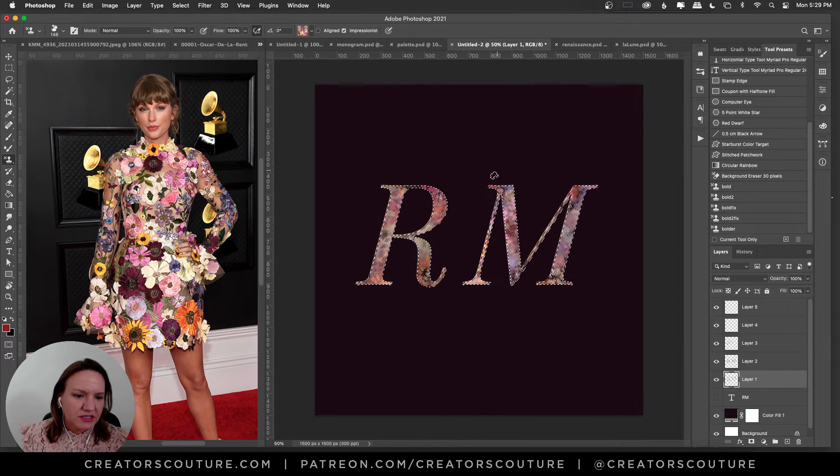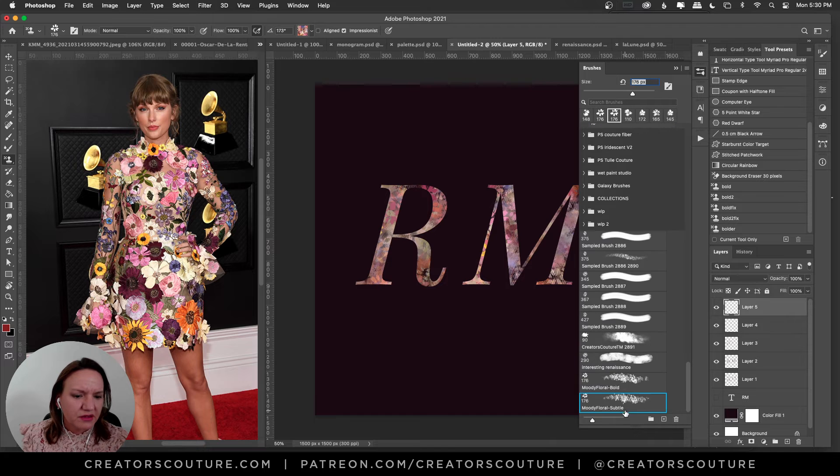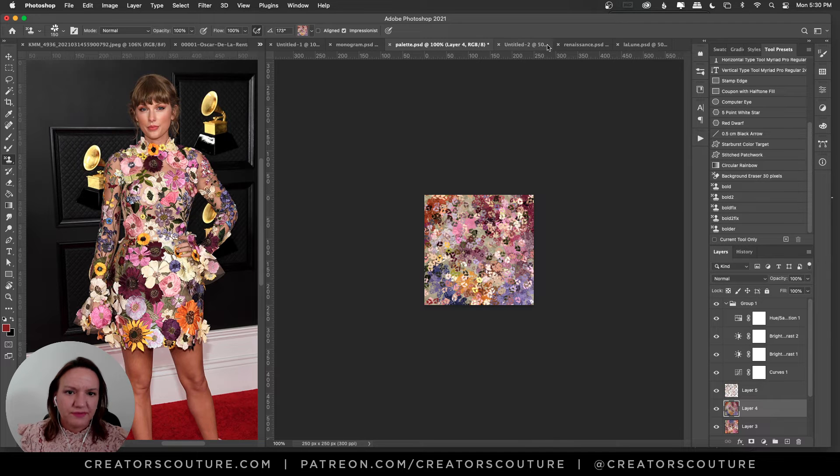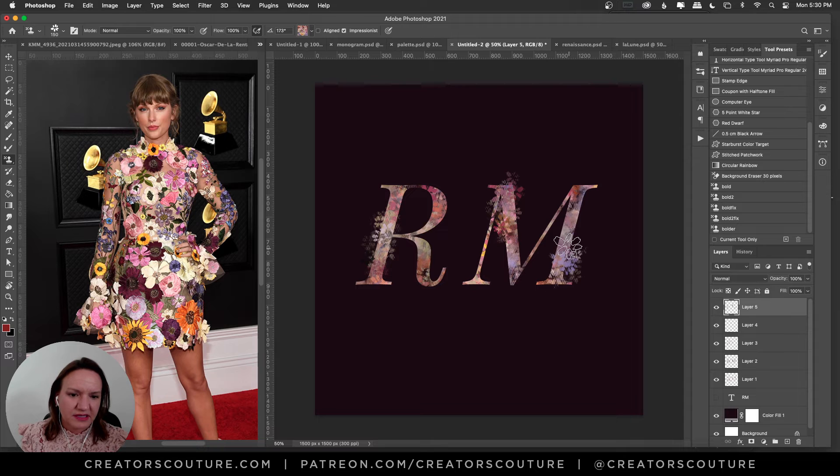I'll reselect to make sure all those serifs are filled in, because we really want those for the shape of our letters. Let's fill that in and deselect — now you feel the letters better. Then I'll grab the subtle brush, switch back to the first color palette, use the right bracket to size it down, and find some spots to add subtle little details. You could even put a layer below all the others and have flowers popping out from behind.